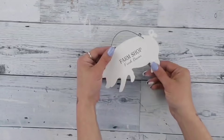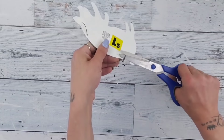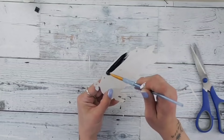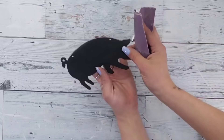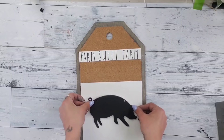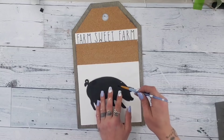I found a cute little pig at Dollar General — there were other farm animals too, but I liked this pig. I cut off the metal hanger, removed the tag with a heat gun, then painted the entire pig with black chalk paint. I wouldn't have had to remove the tag, but I wanted my pig facing a certain direction. Then I went in with sandpaper around the edges to reveal a little bit of the white underneath. Hot glue it to the center of the white painted area on the tag. Where the hanger holes were, I filled them in with black chalk paint and a small brush.